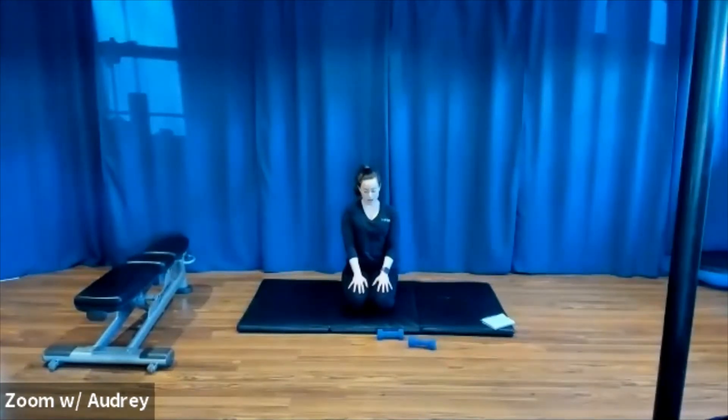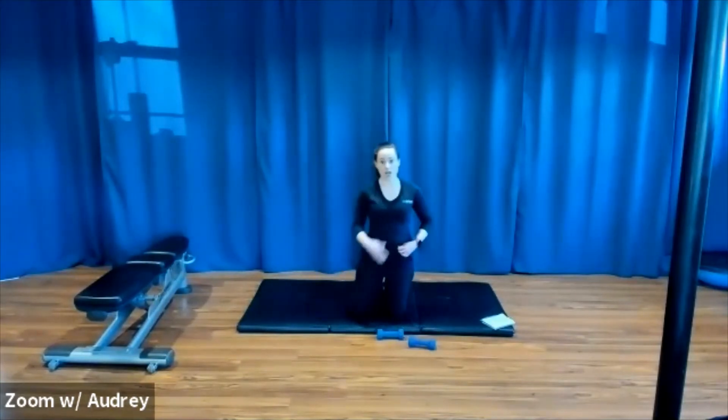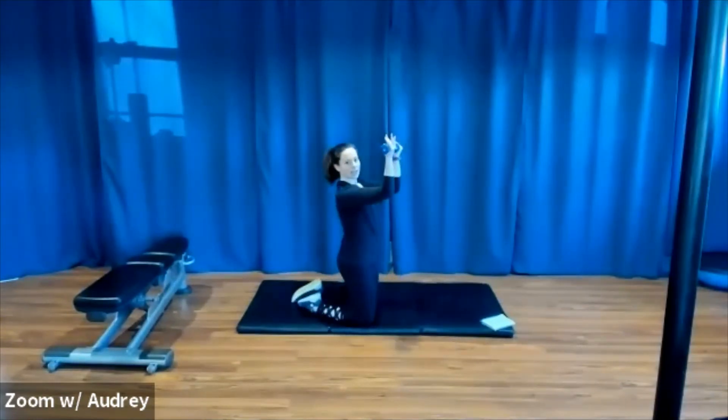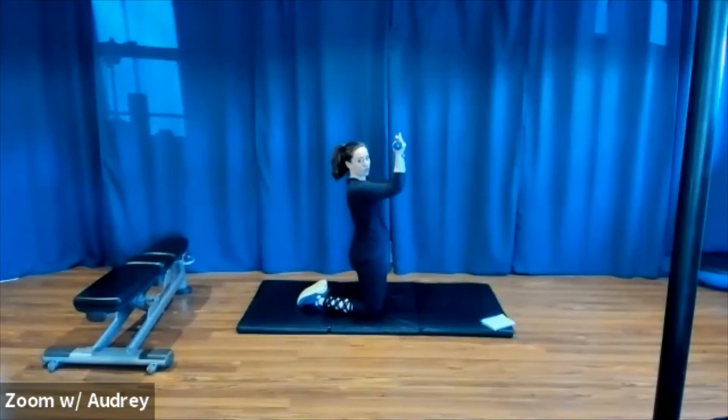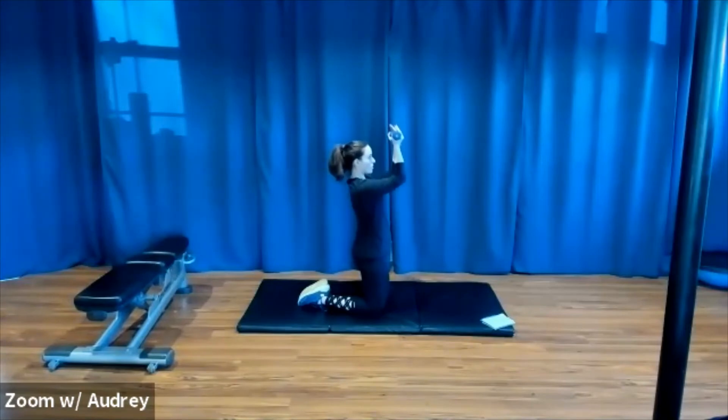We're going to do a shoulder sequence now. You can either stay here sitting on the floor, come up to kneeling, or if you're more comfortable, you can stand up. I'm going to stay here on the floor. We're going to take these light weights and bring our elbows up so they're at 90 degree angles. Palms are facing me, right in front of my face. We're holding here and we're going to pulse. Little pulses. I like to do this one on my knees — it's a little extra work for my glutes because I'm squeezing them, and I can really focus in on my shoulders.